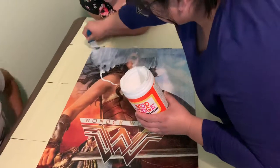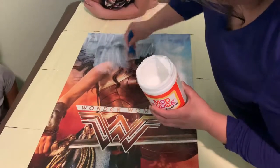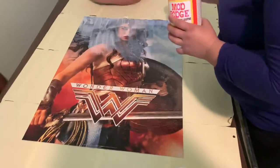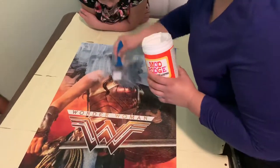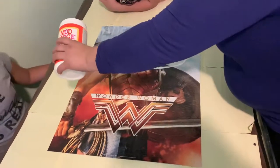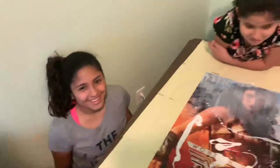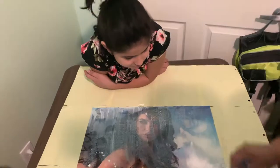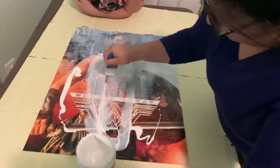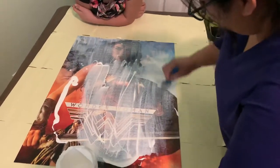Right now we're doing the front side — yes, Wonder Woman, Gal Gadot! They did a great job using her for Wonder Woman. We also have a couple of puzzles that have already been done and framed. And here are my nieces helping out — Valeria and Maribel. That's how you Mod Podge it!